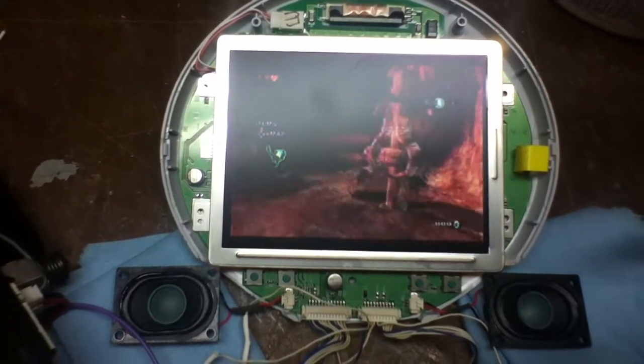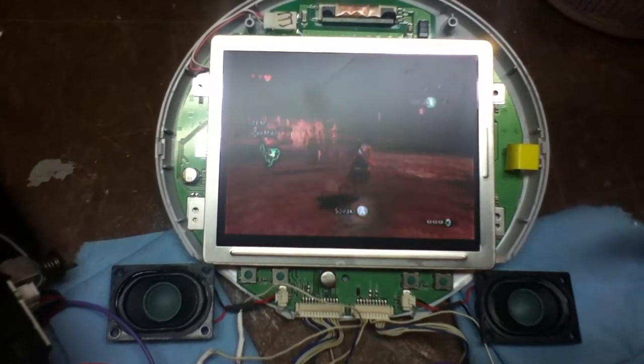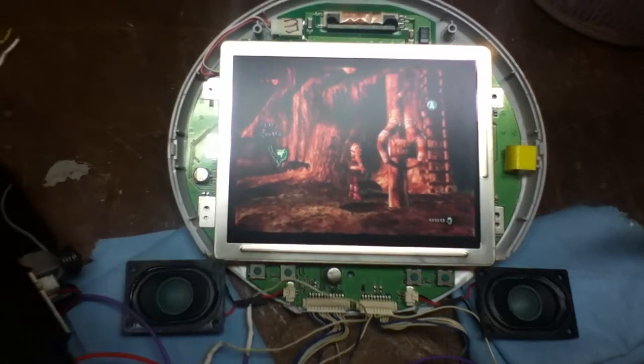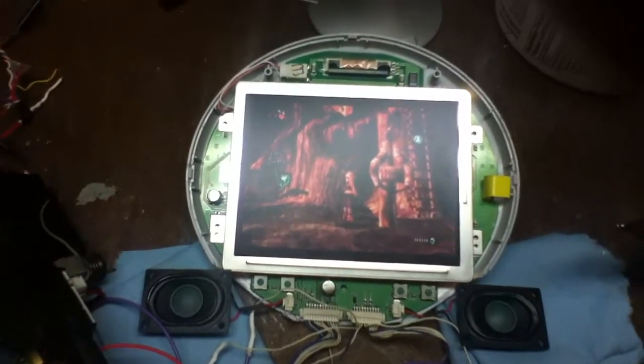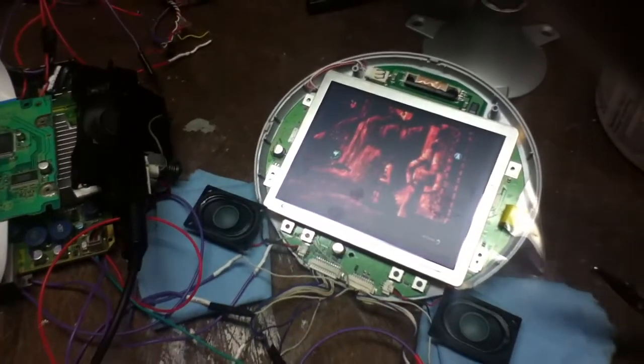And there you go. There's Link running in circles. So it works. And hopefully, the next time you see it, it might all be inside a lovely-looking case.